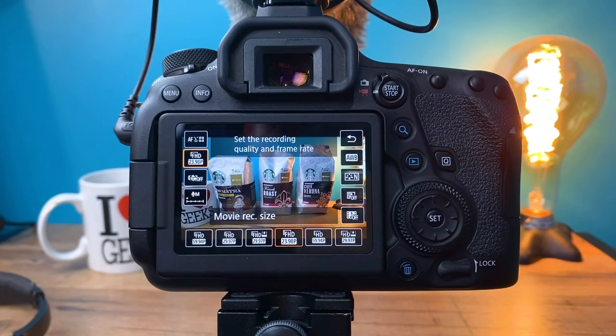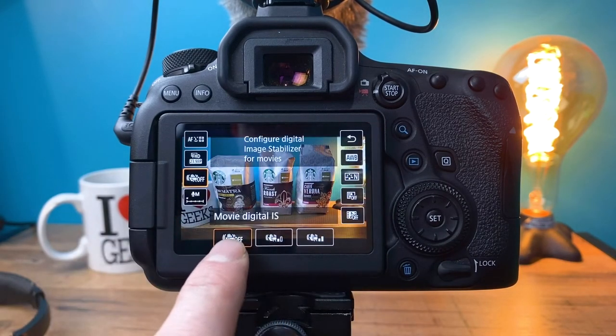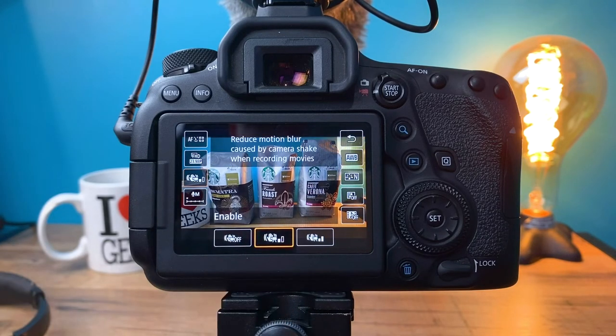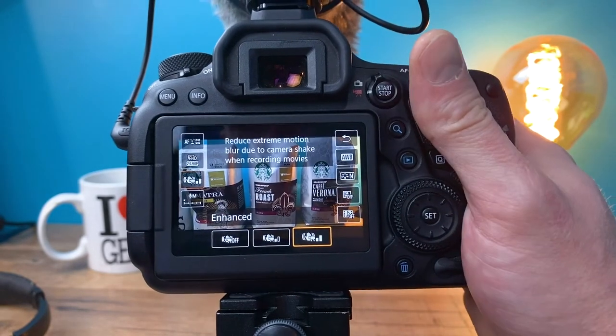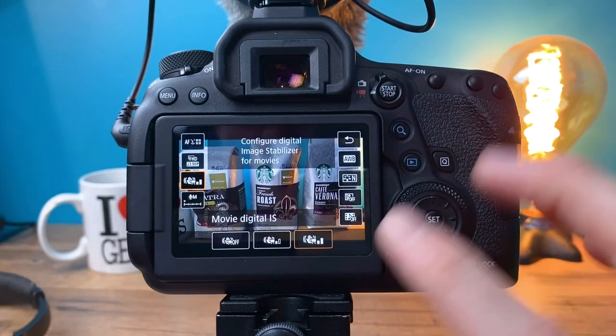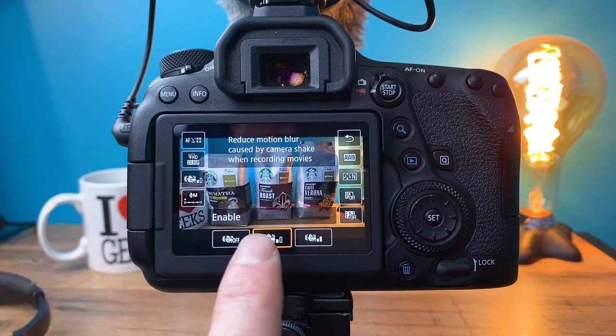The next setting on the Q menu is the digital IS. The lens I have does not have IS built into it, but this camera does have digital IS — not IBIS or any type of sensor stabilization, just digital IS. There are three settings. I currently have it turned off, which allows you to get the widest shot possible. The second option is for general use like carrying the camera around, and it will digitally stabilize your shot. If you're running, you're going to want to use the third one, which crops in even more. Generally if I'm on a tripod I will turn it off, and if I'm walking around vlogging I tend to use the middle setting.